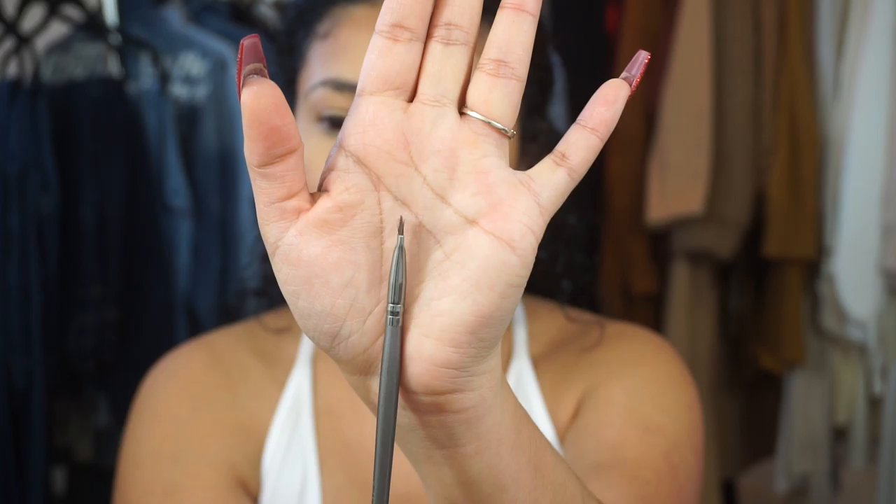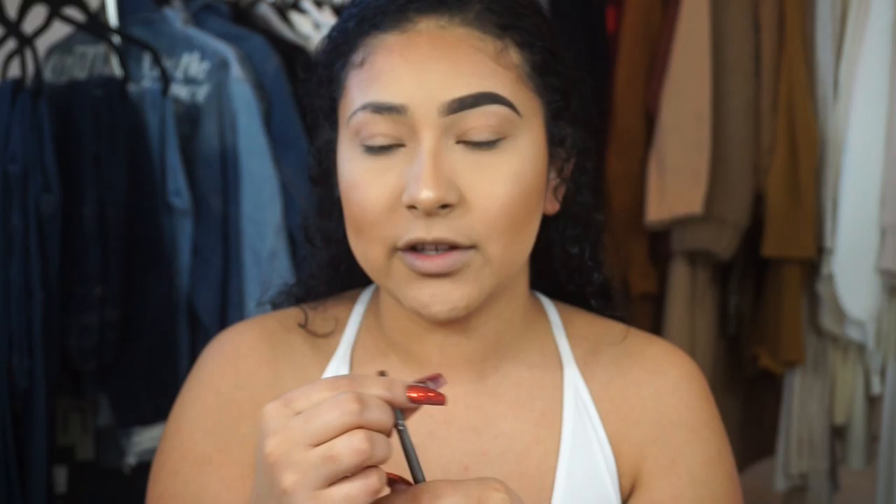The last brush I use is a synthetic brush from BH Cosmetics. It has glitter on it but as you can see it's more precise and thin, which is great for carving out your eyebrow. I washed my original one and the bristles kind of opened up into a fluffy brush, so I picked up this one. You can see how much of a defined, thin line it gives.